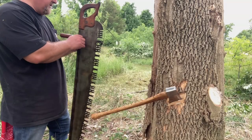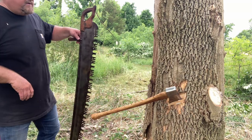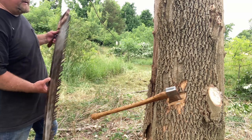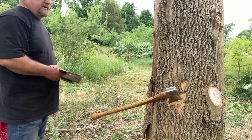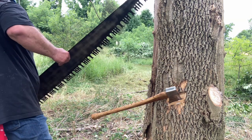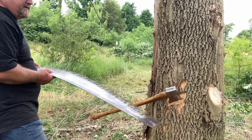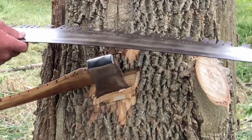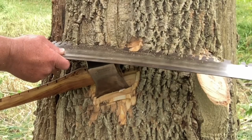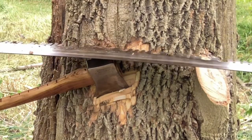We got our notch cut up front. Now we're going to start our back cut. A bug just flew in my mouth. You put an axe where you want your saw and you start your back cut, and let that be kind of your guide.